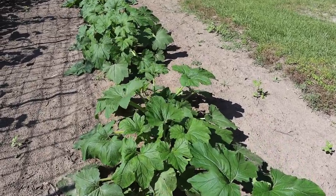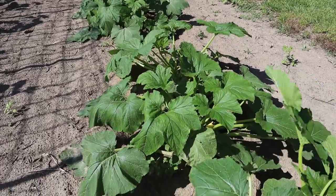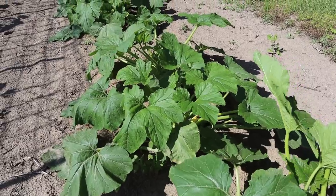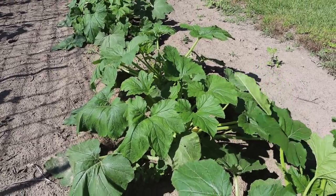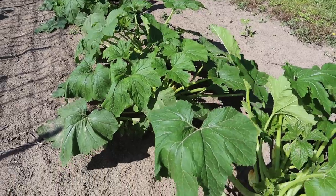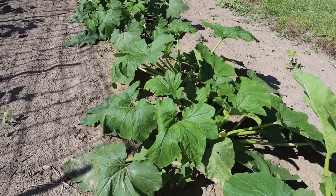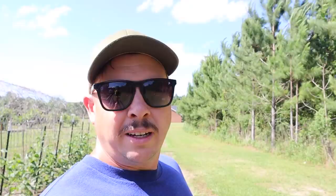These squash here, which are just now starting to put on fruits, were probably the thing suffering from the humidity and the heat the most last week. These leaves - you'd come out here last week in the afternoon in the heat of the day and they were just kind of wilted and folded over. They weren't dead, but man they were suffering. They had water on them because we've got drip irrigation below these plants, so we were giving them plenty of water, but they just weren't used to that heat and humidity yet.